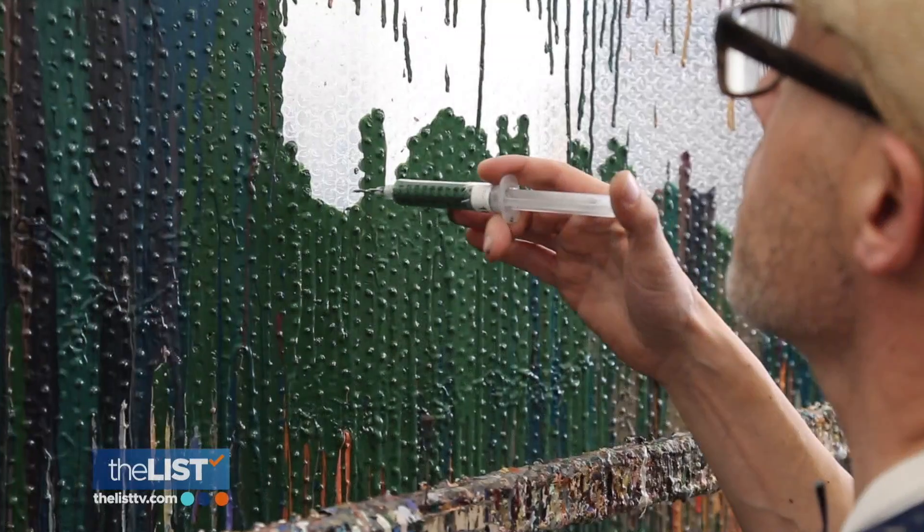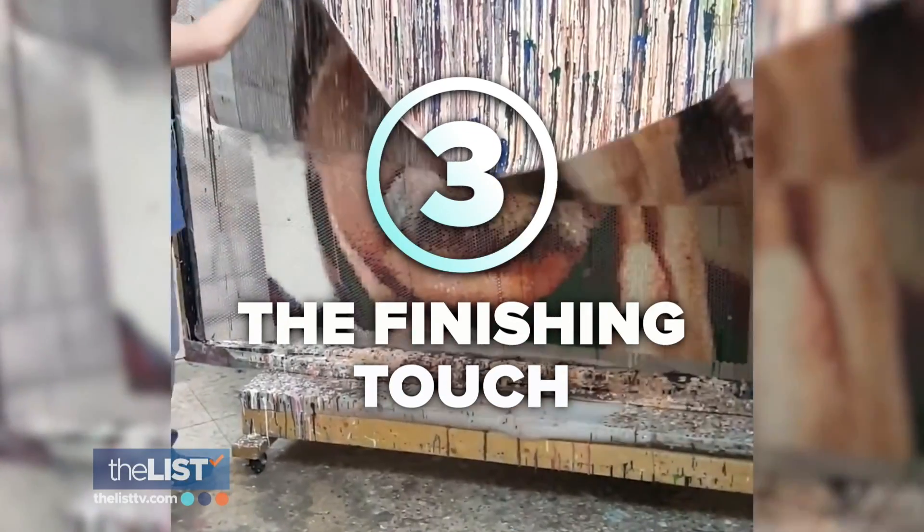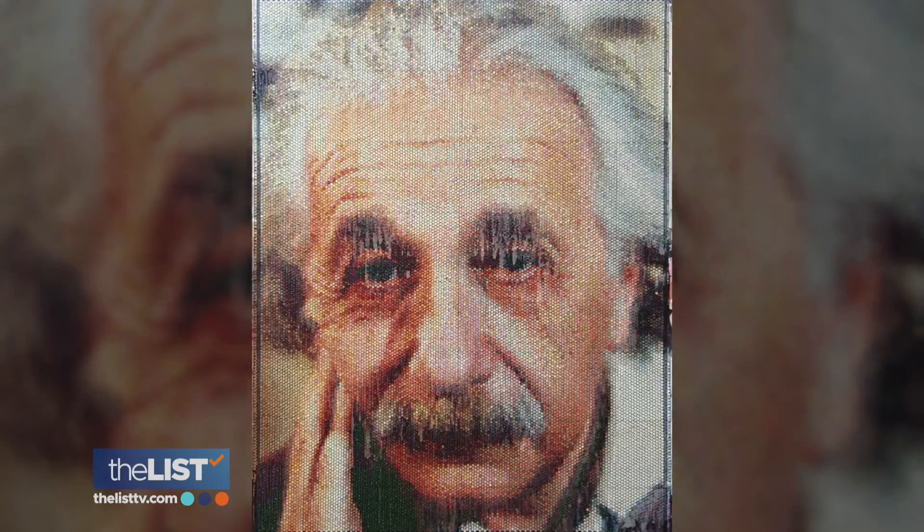Using computer software Bradley created, he carefully produces a map of color replacement and then individually injects each bubble with acrylic paint. As for how long it takes — that really depends. A painting like the one that's over my shoulder could take me anywhere from two to three years. And when the painting is complete, there's a giant sheet of paint that is all congealed together from all the different drips, resulting in a second painting — an impression of the original piece.